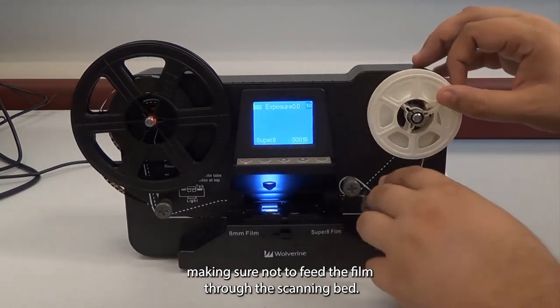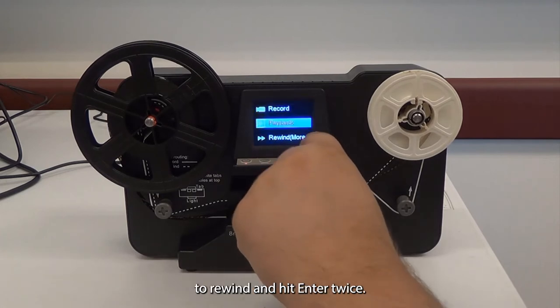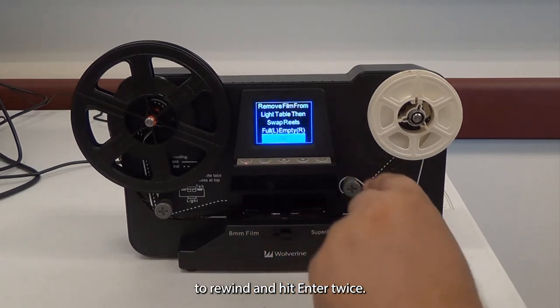Next, go to Menu and hit the down arrow to Rewind, then hit Enter twice.